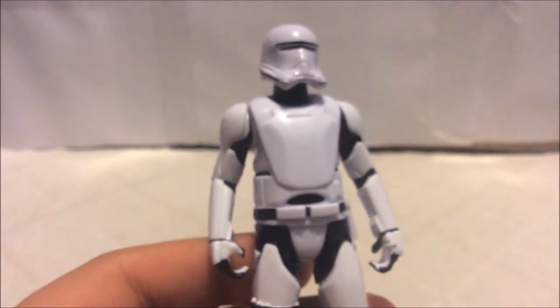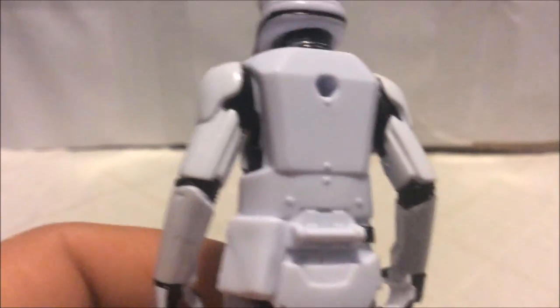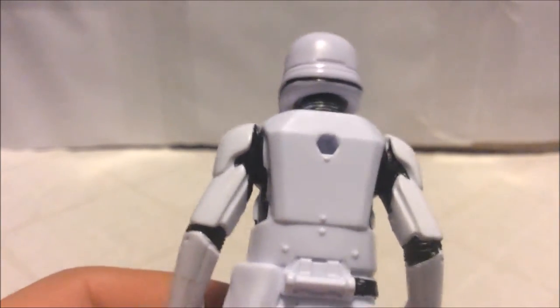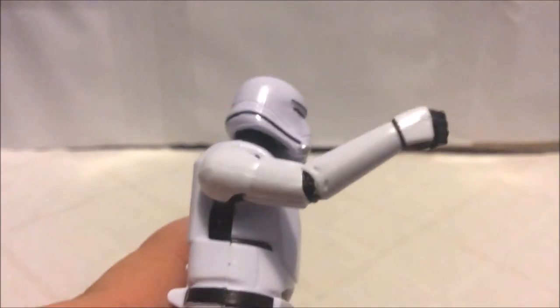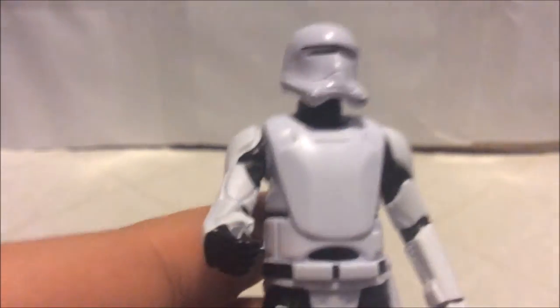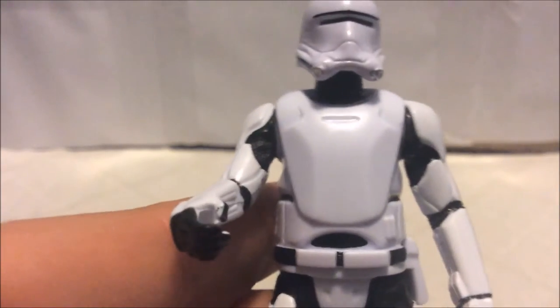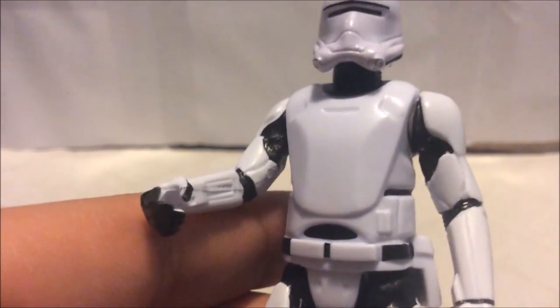The Flame Trooper is all done in white shiny armor, which I think looks great — it really stands out. On the back you can see the peg hole for the backpack, and there are great details on the arms. I really like the wrinkles they put into the cracks between the arm sections, with black spots visible in those areas.